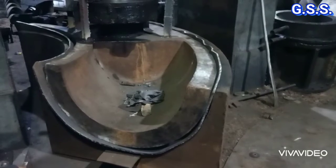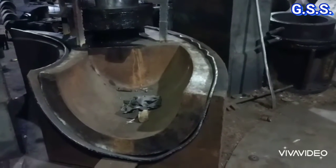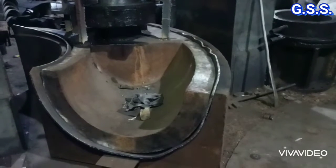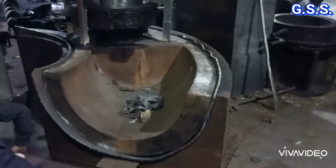Now the pressing is almost complete and the plate has been formed to the shape of one half of the elbow. But after the first pressing, the shape and dimensions may not be perfect, so the formed plate is pressed once again to get the exact shape.